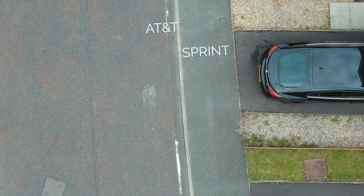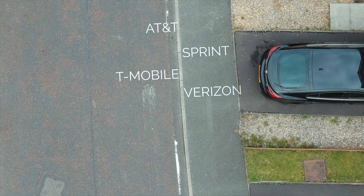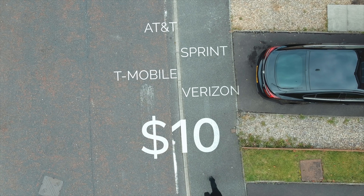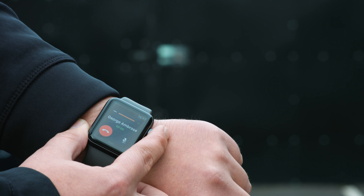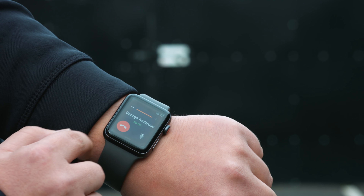In the US, AT&T, Sprint, T-Mobile, and Verizon let you marry your watch to your iPhone plan for just an extra $10 a month. Elsewhere in the world prices vary — for example, here in the UK where I live, it's free for the first 6 months and then £5 a month after that. Since you share a number, you'll have to keep the same carrier as your iPhone. While this does mean you'll be paying a bit more on top of your monthly iPhone carrier charge, the extra functionality is great.